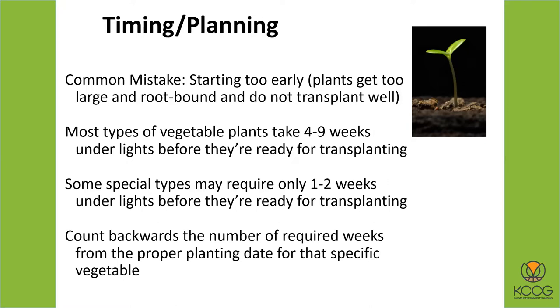I recommend counting backwards from the number of weeks required from the proper planting date for that specific vegetable. For tomato plants, if you're going to plant them around May 1st or May 10th, count back maybe four, five, maybe six weeks — and that will be the date you're going to plant indoors.